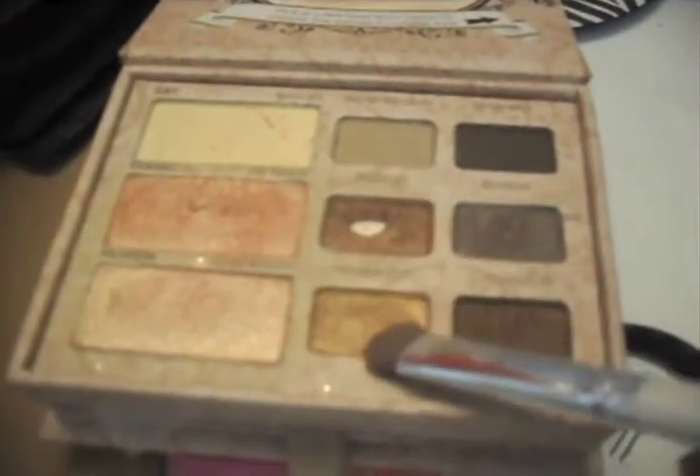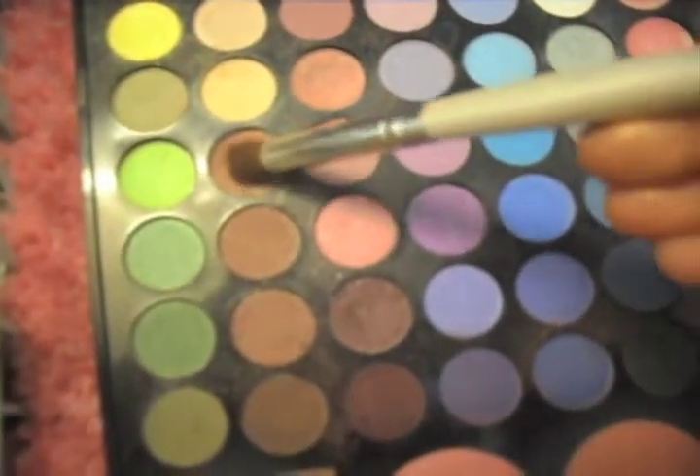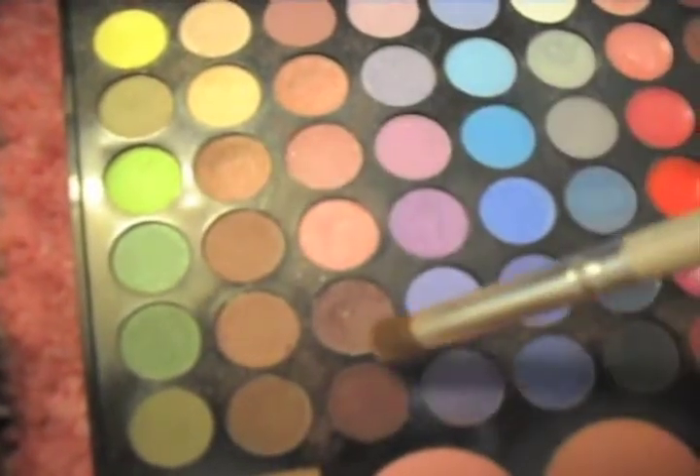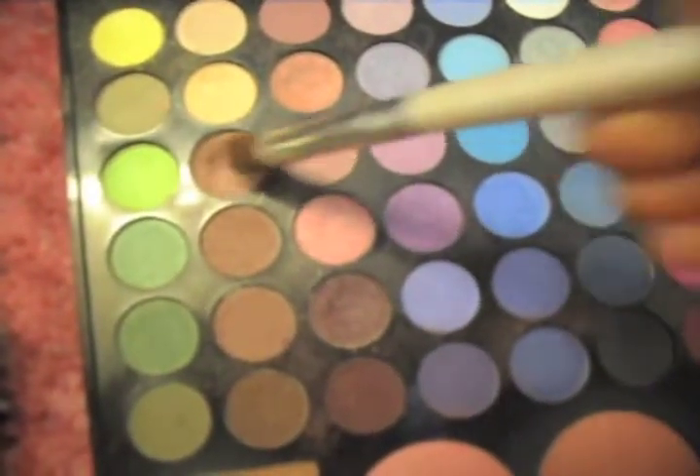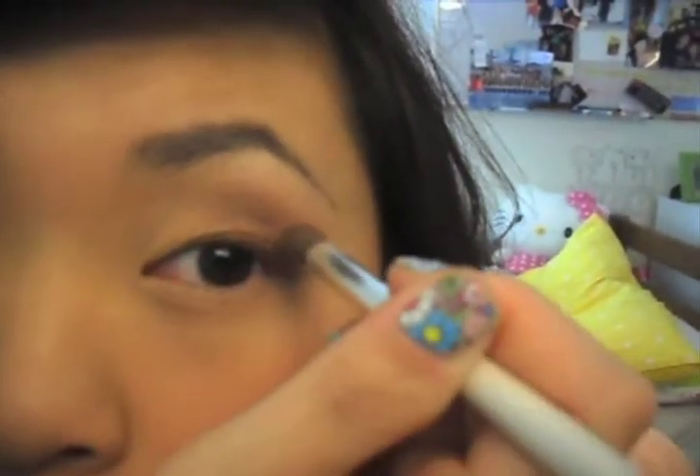Grab a gold sparkly eyeshadow and start putting it towards the inner three quarters of your eyelid. I'm mixing a brownish-pink eyeshadow with the darker purple shimmery eyeshadow and using that as the outer corner of my eye, and just roll it slowly towards the center.